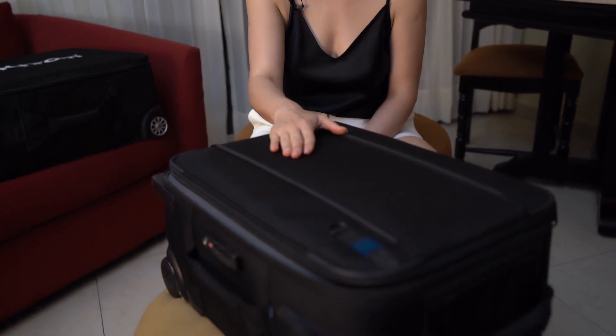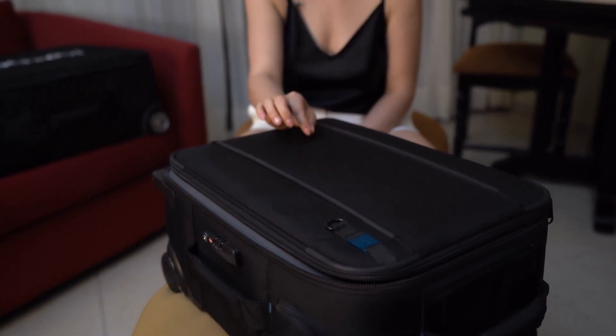I usually take two suitcases with me for a wedding. This is my carry-on Tenba suitcase, where I keep all my lenses and cameras, and this is my Elinchrom suitcase, where I have all my lighting equipment — and I check in this bag.